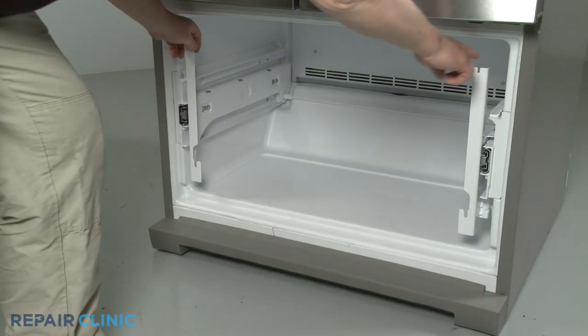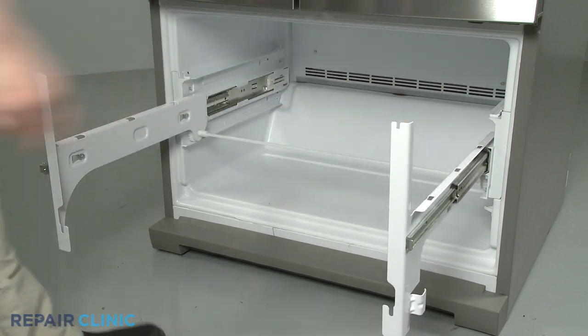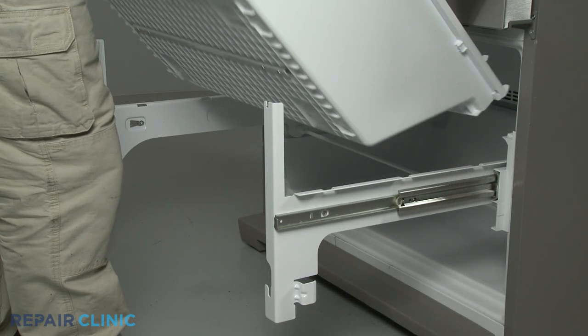Reinstall the drawer by aligning it on the glides, making sure the rear hooks are secured under the glides. Then set the drawer in place.